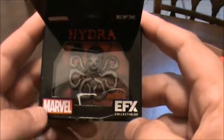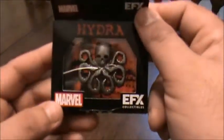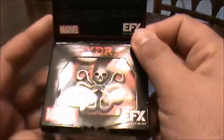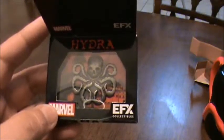Marvel's... one of my favorites is Hydra and the Agents of S.H.I.E.L.D. — one of my favorite TV shows. Love Agents of S.H.I.E.L.D. This is great. I'm probably going to put it on my computer bag with all my magic stuff, so it'll all get jealous. A little Hydra just came to the window.